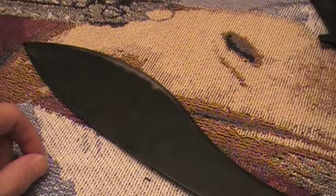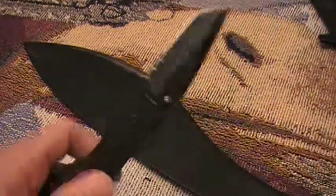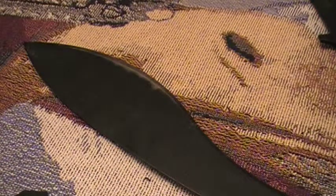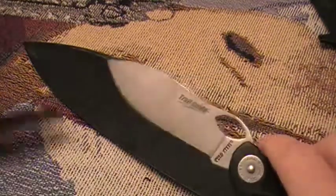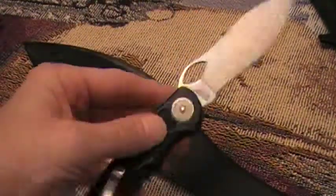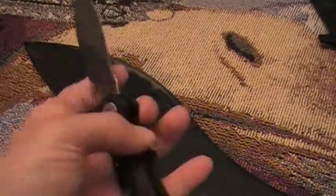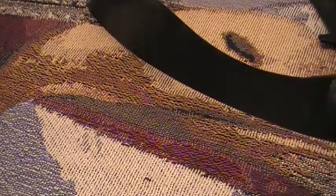I'll do a review on the KBar Warthog I just showed you coming soon — it's a real inexpensive blade. I also have another one I want to do a review on someday: the Cold Steel Trail Guide, which is real light and easy to carry. I'll do a review on that one soon as well.